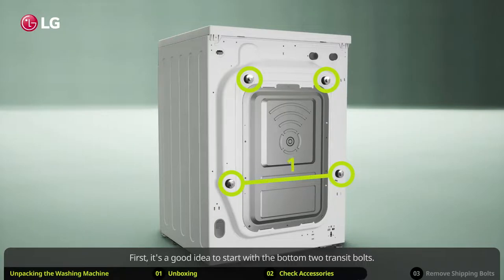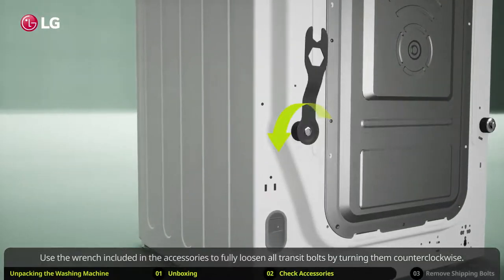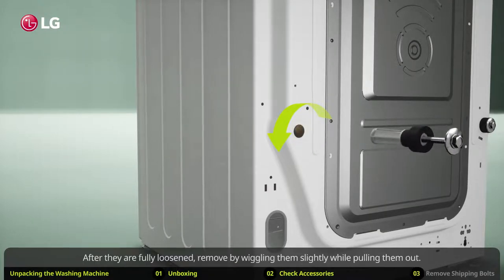First, it's a good idea to start with the bottom two transit bolts. Use the wrench included in the accessories to fully loosen all transit bolts by turning them counterclockwise. After they are fully loosened, remove by wiggling them slightly while pulling them out.